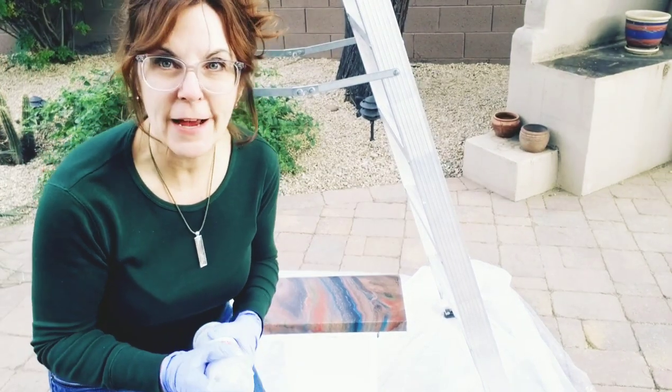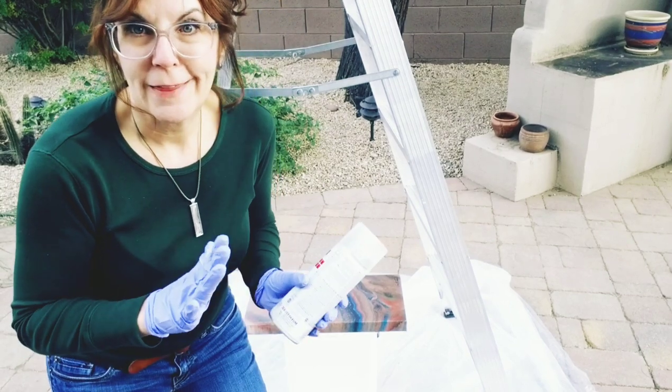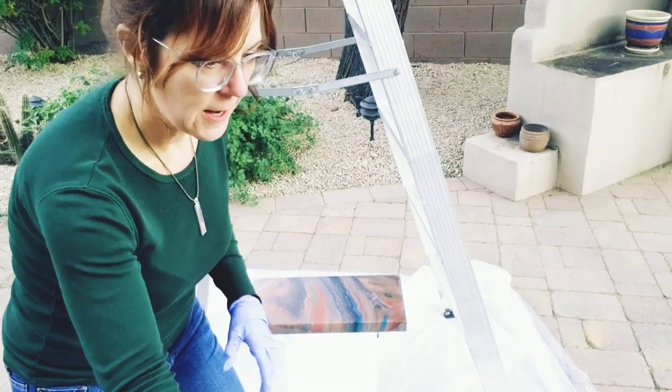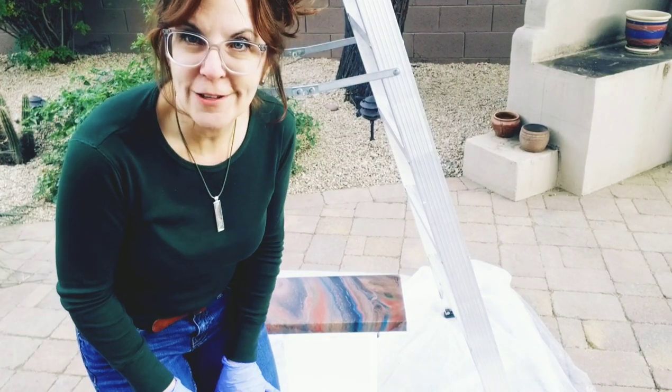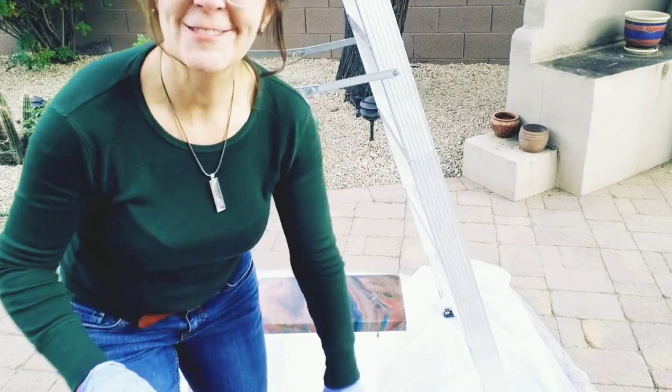I'm going to let this dry for about 30 minutes, come back and do another coat, then 30 minutes and do another coat, and then I'm good. This was a short little video — I hope you found it helpful. If so, please like my video and I'd love it if you'd subscribe to my channel. Thanks for watching and take care, bye!